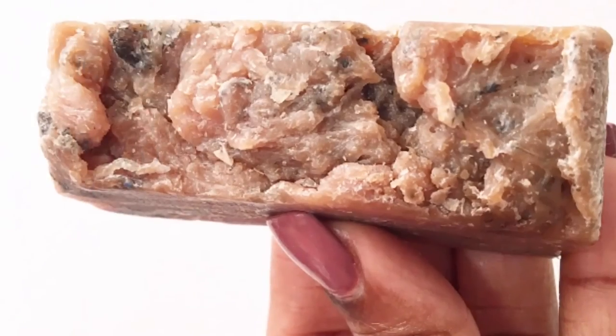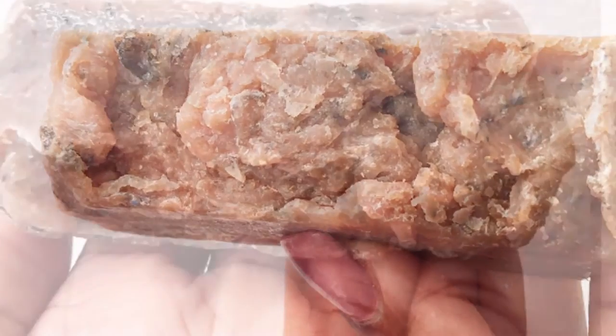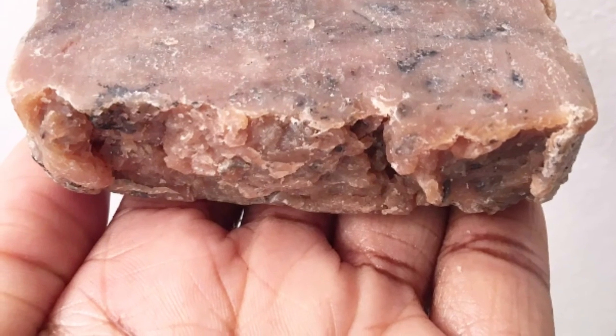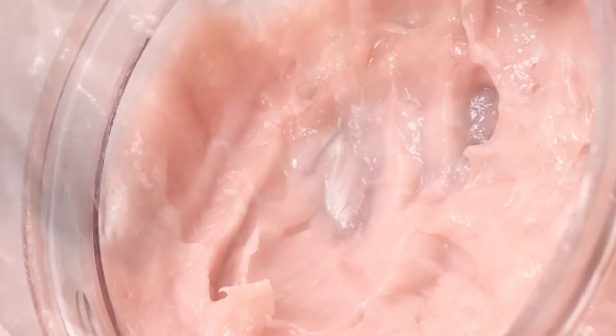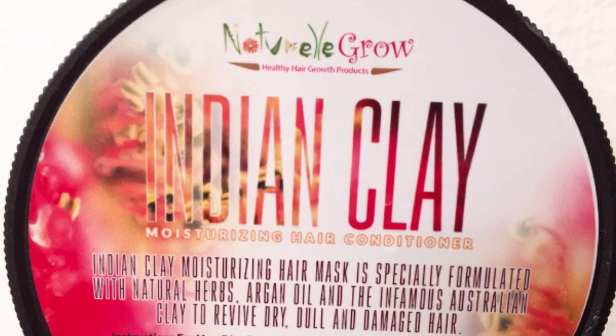I love the deep conditioner and I love the soap bar. Thank you so much, Donata, for sending me your amazing soap bar. Thank you so much to Natural Grow for sending me the Indian Clay deep conditioner. You guys are amazing. All the information will be in the description box below for you guys to check it out. Happy Sunday, thanks for watching, and God bless!